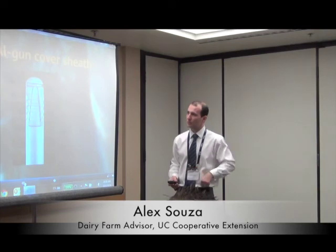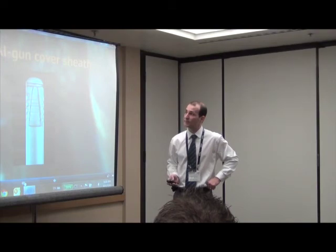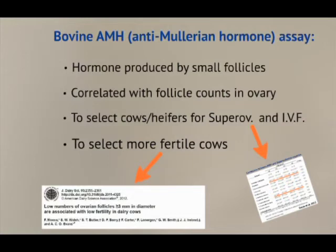I think it's one of the few breakthroughs that are simple but very effective that producers can use. Some of the things we covered were the AMH — this new assay for measuring AMH. There are different companies out there doing it, and this assay can be used to select the most fertile cows, or heifers with better fertility. I believe this is going to be a great mix with genomics technology, where you can select the heifers you want to keep and also run AMH to end up with heifers with better fertility as well.